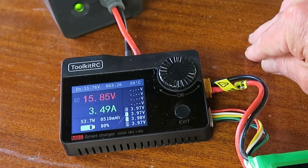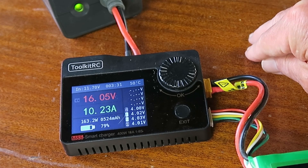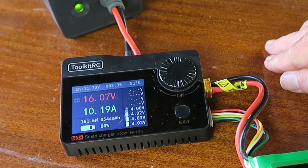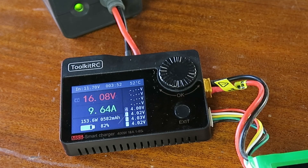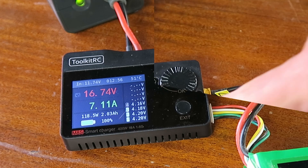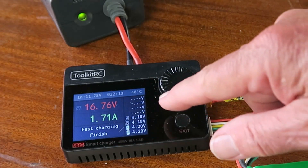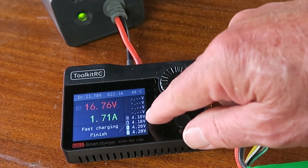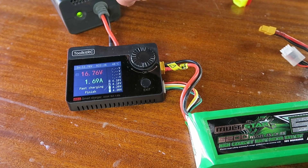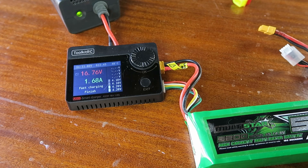I'm going to pause the video and come back when the charge is complete. As the charge is terminating, the current is falling off. Finally it's finished — it was just waiting for cell balancing to come within spec: 4.18 volts each on two cells, 4.2 on the other two. The main thing is that the power supply mod works very well and is very inexpensive. You should be able to pick up one of these Xbox power supplies for free — ask your family and friends, they've probably got one lying around; if not, a thrift store or car boot sale. Well worth the effort. Thanks for watching.